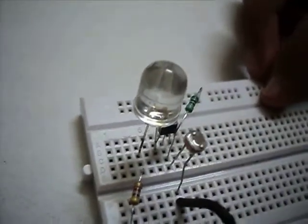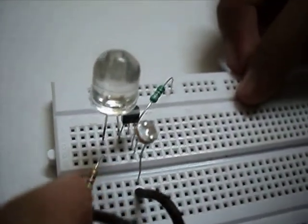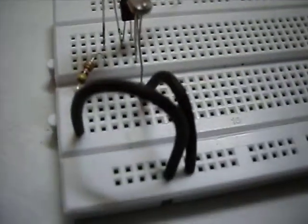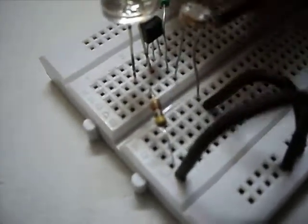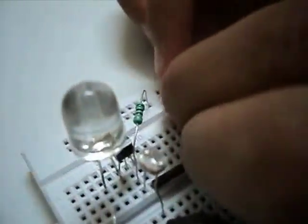Now we connect the other end of the resistor to the positive rail of the breadboard. Now we connect the emitter of the transistor to the negative rail of the breadboard.